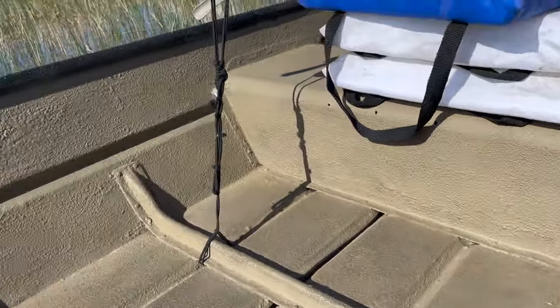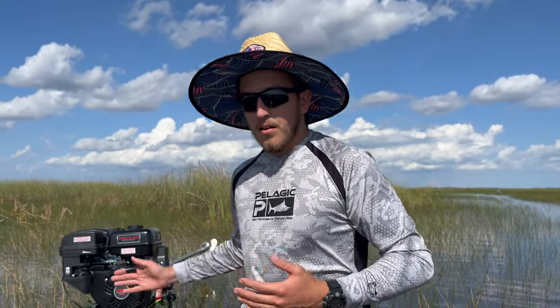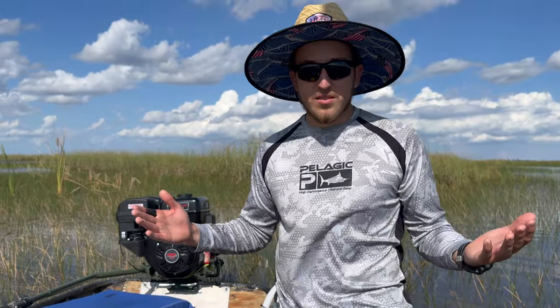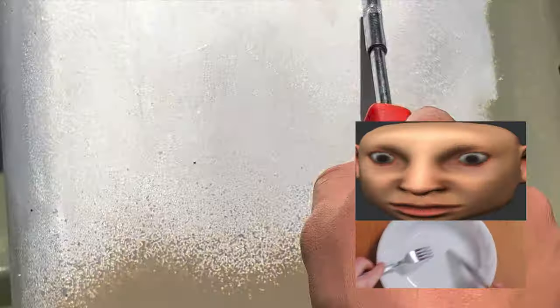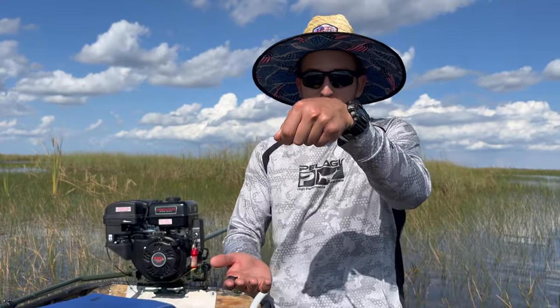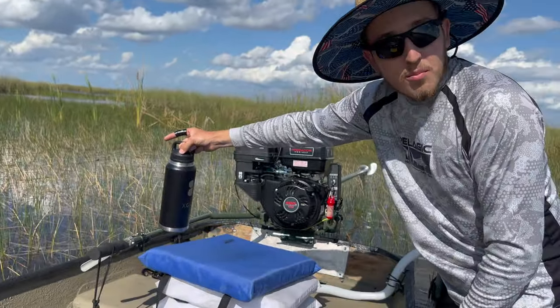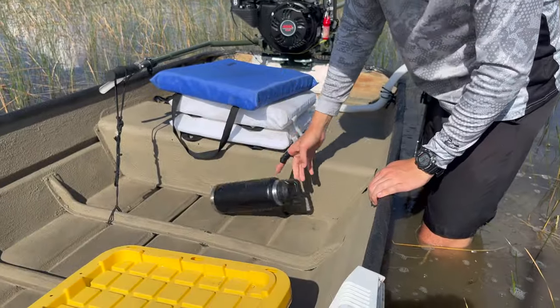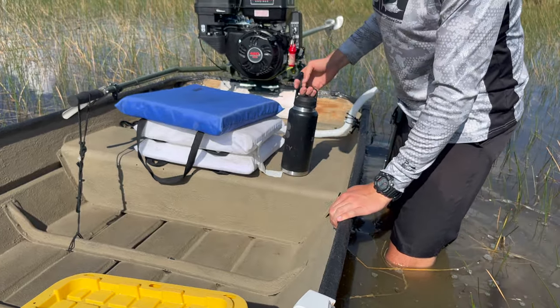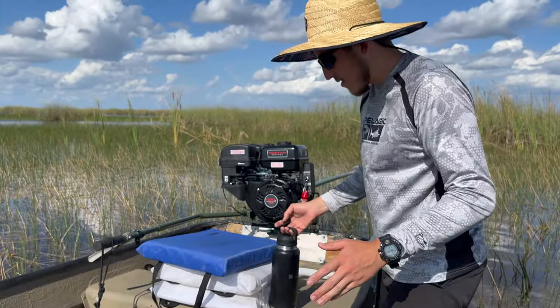My favorite part is the interior — it's a desert tan truck bed liner all throughout the whole thing. I sanded everything, took off the old paint, and applied this truck bed liner all in the interior. So now I don't get weird sounds when metal touches metal — kind of like a fork on a plate. This is how it used to sound, and now this is how it sounds. It absorbs impact, which is just phenomenal for what I need.